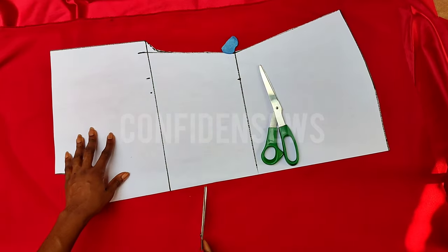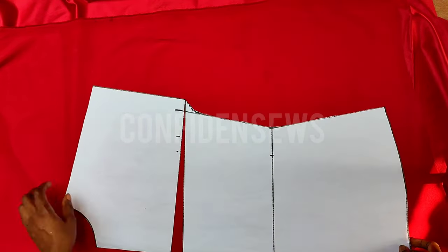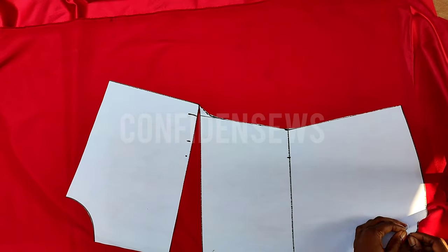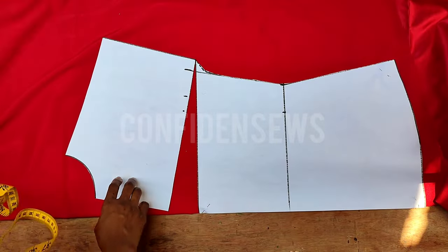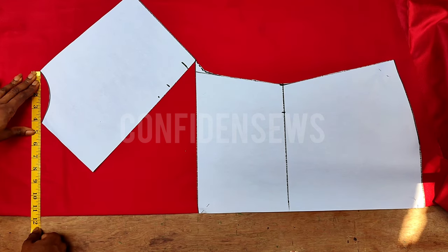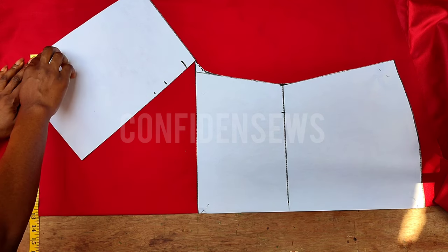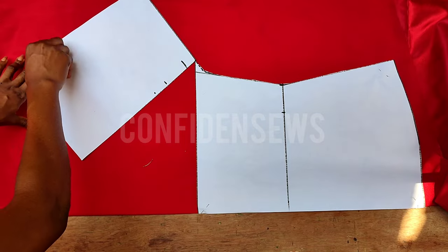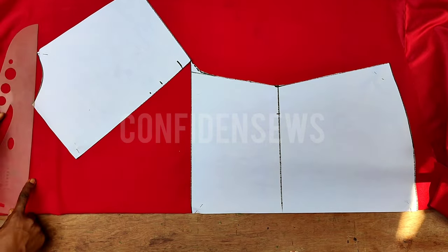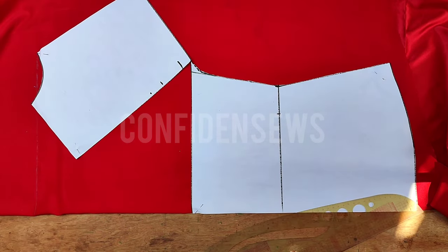For the back part, I'll slash the round sleeve point at the chest line, but do not cut all the way through. Fold the fabric as wide as needed depending on how low you want the back cow neckline to be. Pin the lower part of the slash down on the fabric, then spread it and measure from the neck tip until you achieve your desired back neckline length. For me, I want 13 inches, so I'll make sure I have 13 inches from the neck tip.